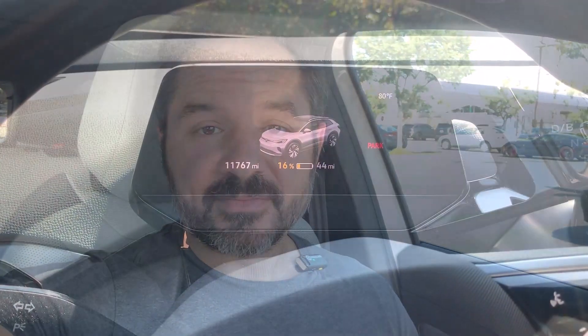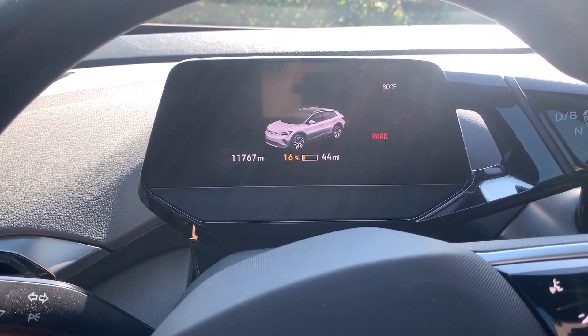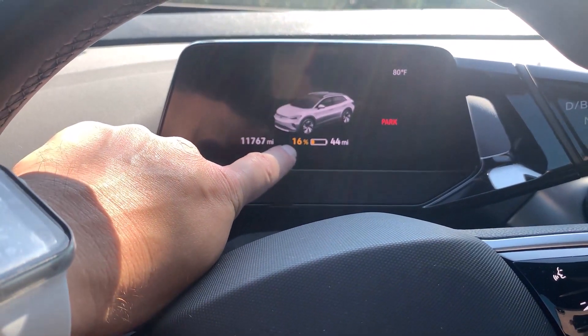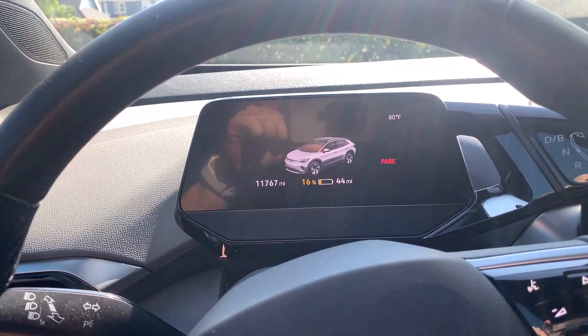Before I exit, let's check my state of charge — I'll show you what we're down to right before we plug in. Traveling four miles from my gym down here to the Seal Beach Electrify America, it looks like we tipped down just one more percentage point to 16%. So I'm going to go over to the dispenser and park.